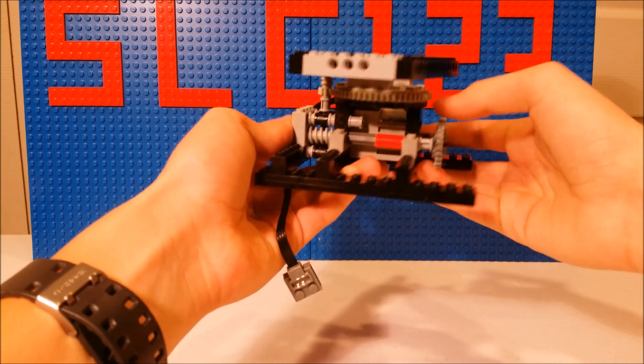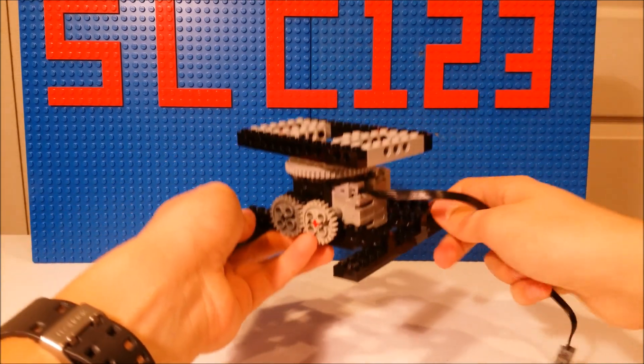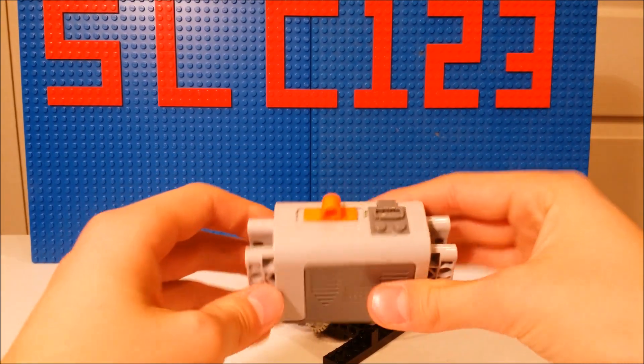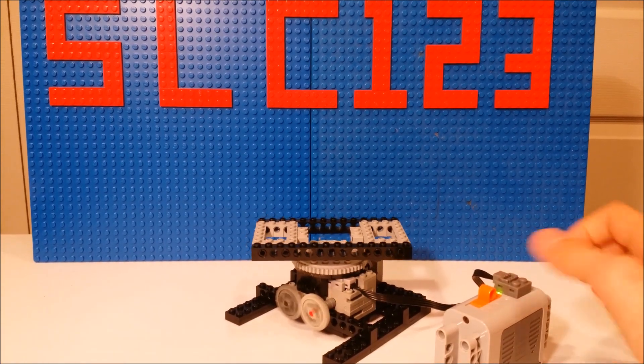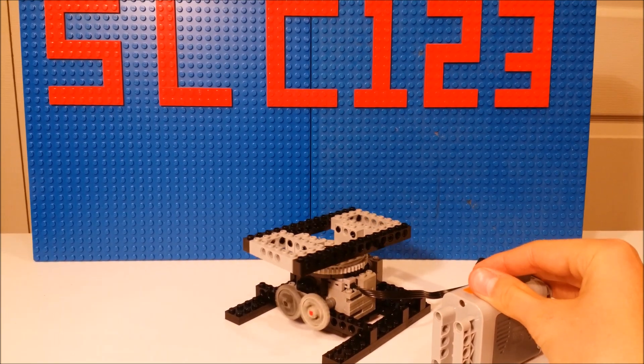As you can see, it has some gearing ratio so it goes a little bit slower, and for the most part it should work pretty well — it should be able to turn your creations. Then you can test it out with your battery box: attach the battery box like that and then you can turn it whichever way you want, so you can turn it that way, off, or the other way.